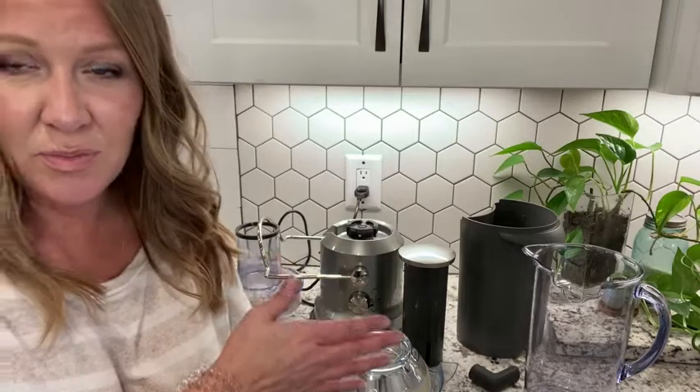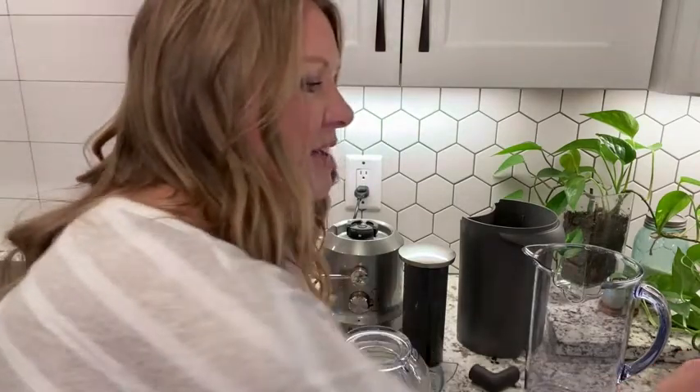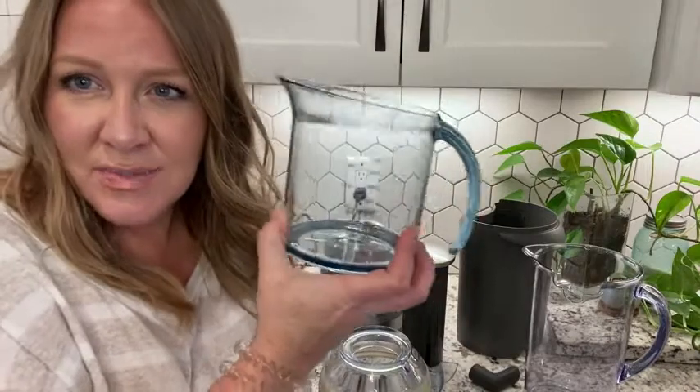Hi, I'm Heather with WTI and I wanted to share with you today my Breville centrifugal juicer. This thing is fantastic — we've had it quite a while now. I'll show you shortly how it works, but these are all the pieces that come with it. It does juice down to no pulp, which was very important for our purchase. The last one we had only filled this much juice and it was full of pulp.